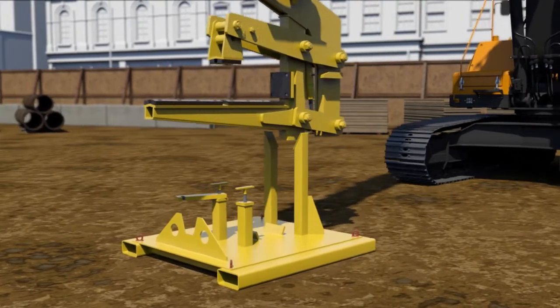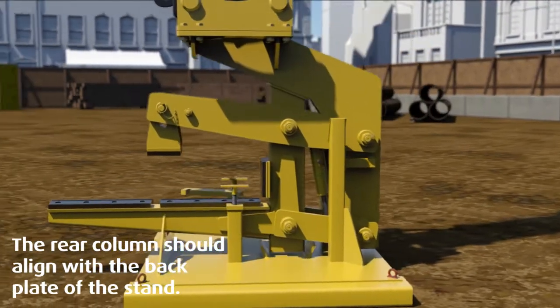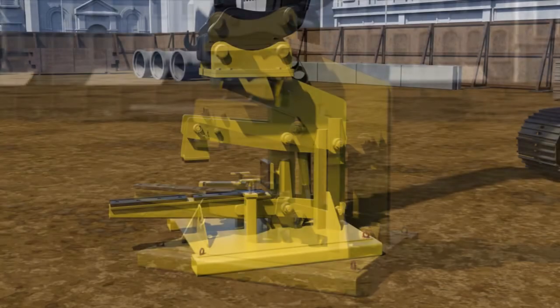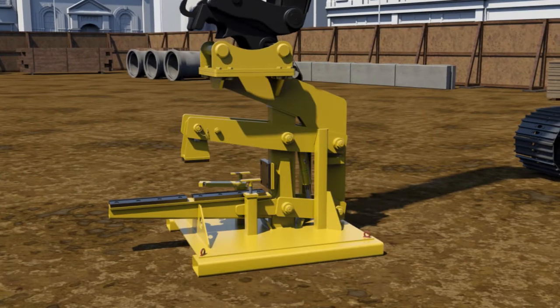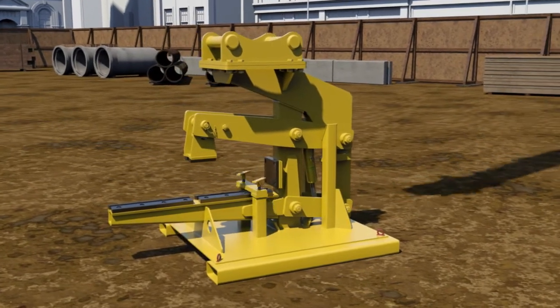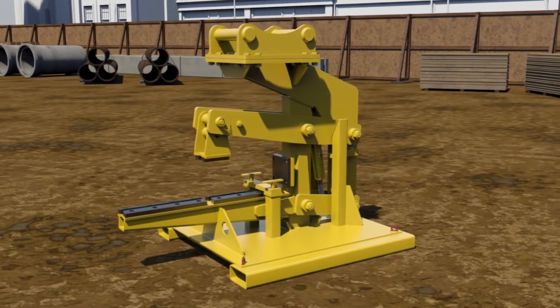Once the permanent works have been completed and the unit is no longer required, it can be cleaned and carefully returned to the cradle. The base of the pipe lifter should be guided into the tapered location plates on the stand. The retaining strap is re-engaged and the quick hitch released. It is then ready for reuse or for collection.